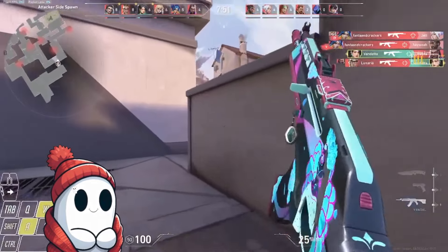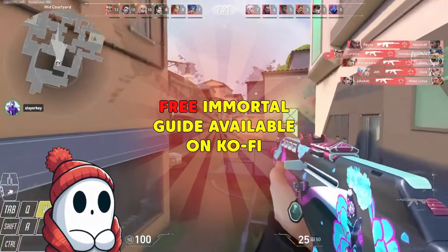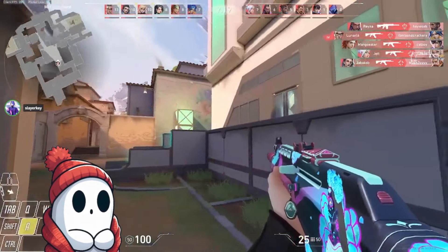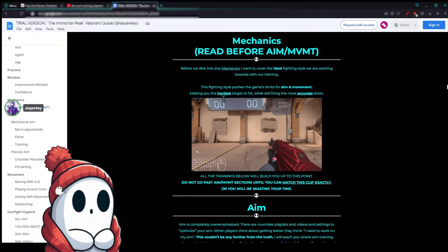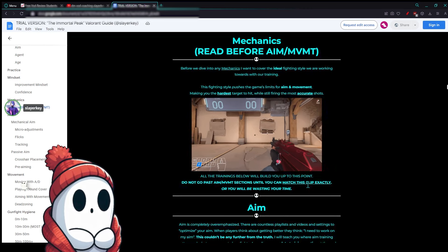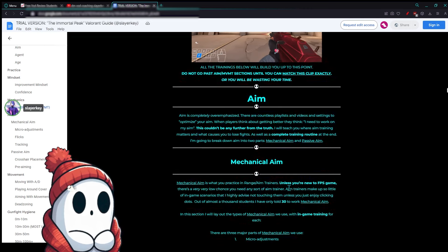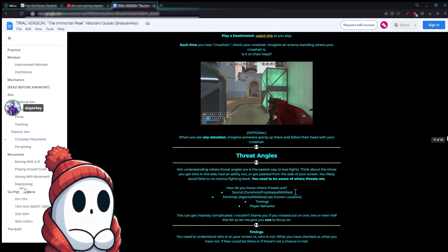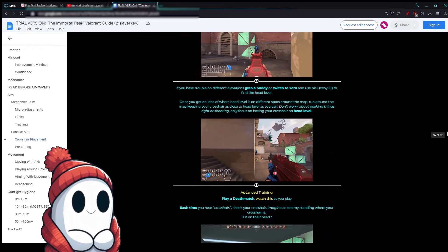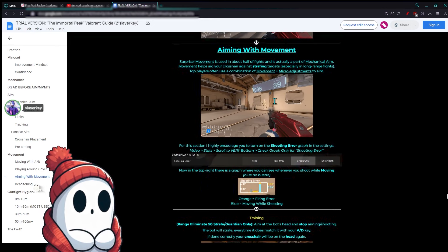Good movement there. Very nice movement. When's the last time you checked that guide? Because it actually got updated pretty recently, and there's something in there I wanted to talk about. My big thing for you is I want you to be comfortable doing this. Right now you're practicing dead zoning, which is really good. I want us to practice moving a bit more when we do our range practice. I think your aim is at a pretty good point, and it's mainly matching this with movement. My big thing for you is aiming with movement.